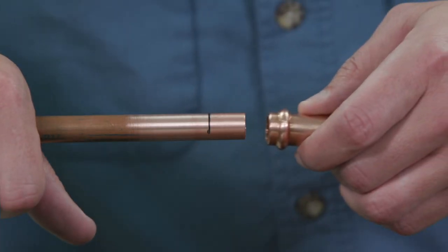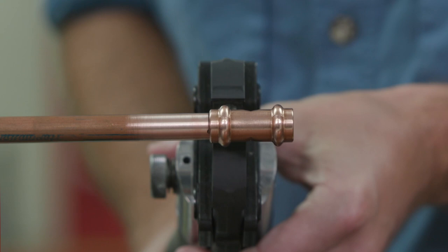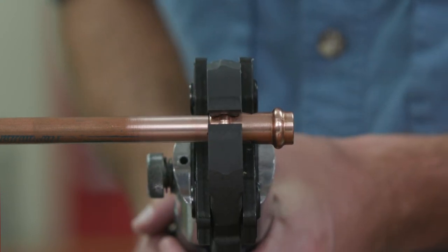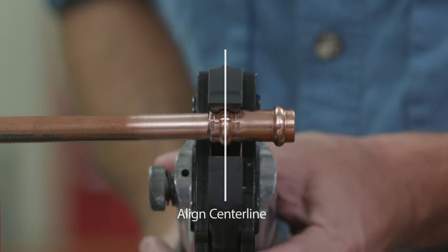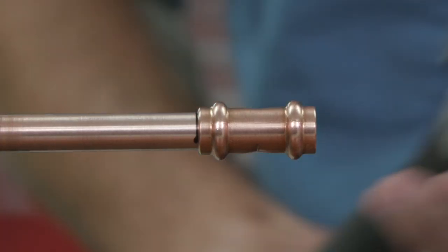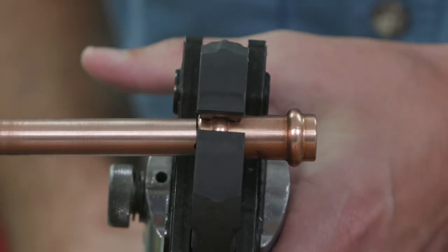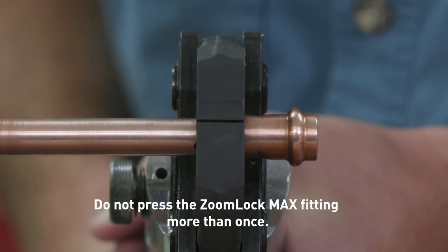Always ensure proper tubing insertion depth when crimping. Ensure that the jaw is aligned squarely on the fitting, locating the groove on the bead. The jaw must be placed squarely on the fitting. Complete the joint with the approved tool. Depress and hold the button to complete the pressing cycle. Pressing is complete when the jaws are fully closed and the piston retracts. Press only once.